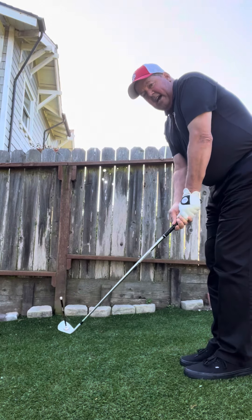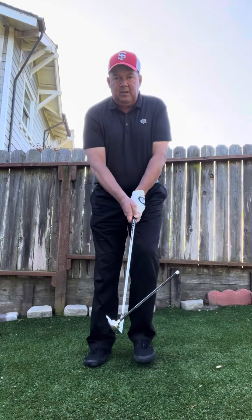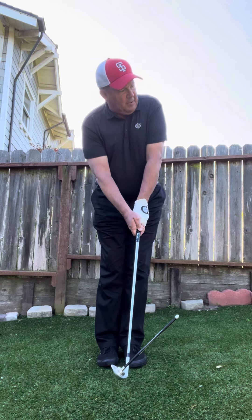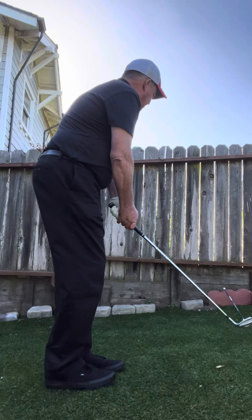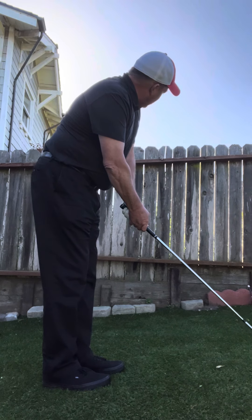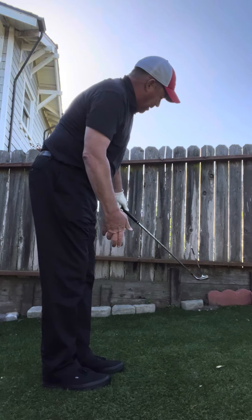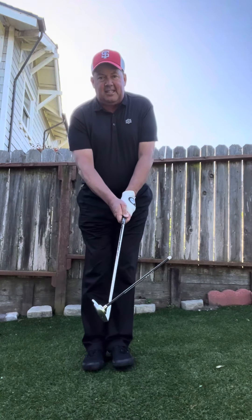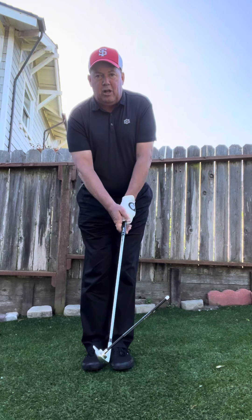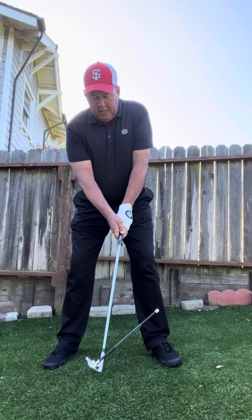Now here's something really important: I aim that club face before I build my stance. I aim my club face, my head swivels down the line — watch my head. I don't turn my shoulders open; I swivel my head down my line so my eyes are on the line, and I'm checking where that club face is aimed. I build my whole foundational element around my grip and club face.